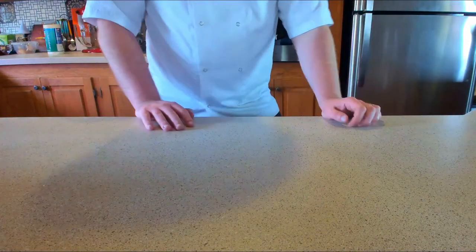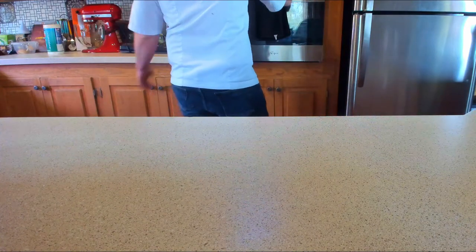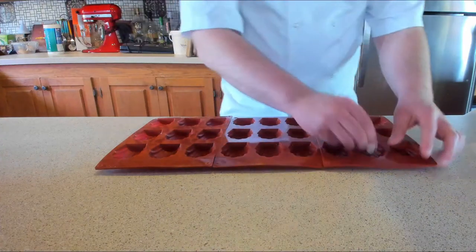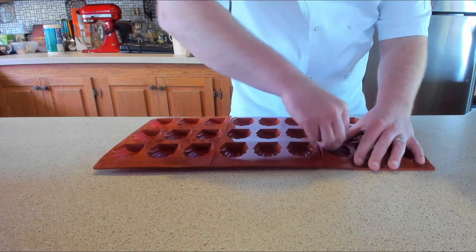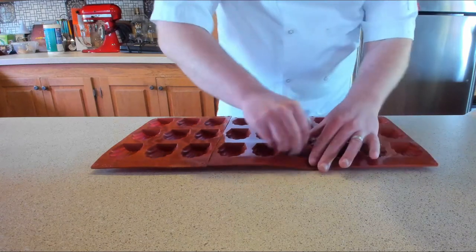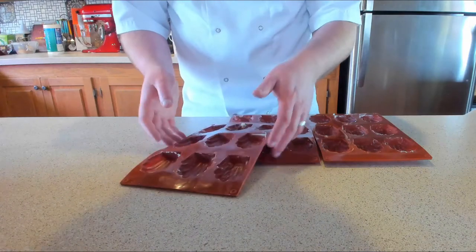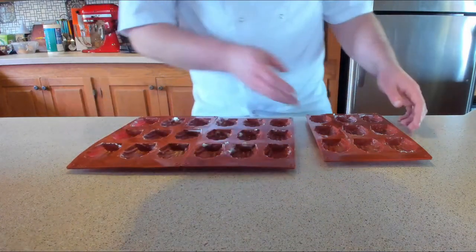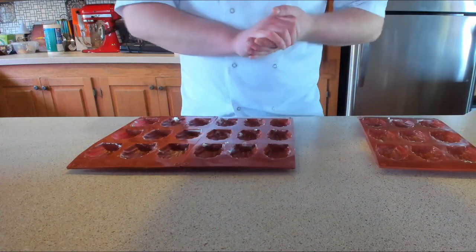So it's time to start making those madeleines. We need to preheat that oven to 350 Fahrenheit or 180 Celsius. Grab your madeleine molds and get a little bit of butter and start brushing them with some butter. You can alternatively melt the butter — I prefer this way as it holds together nicely. So once they're all buttered, you want to pop them onto a flat tray.